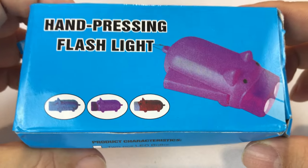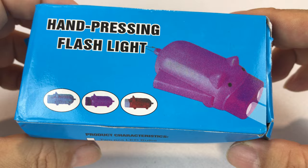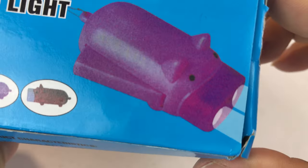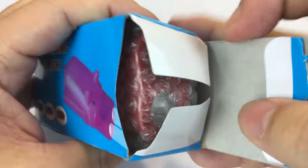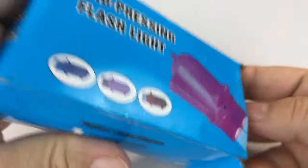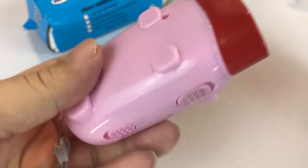What's up guys? Peter Von Panda here. I bought myself these little hand-pressing flashlights that look like pigs, piggies with LEDs in the snout. This is how the box came — it didn't come exactly shipped like it's precious cargo or anything, but it was pretty cheap. I just thought I'd check it out.